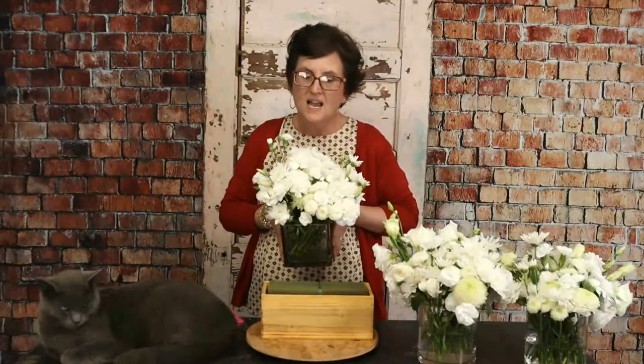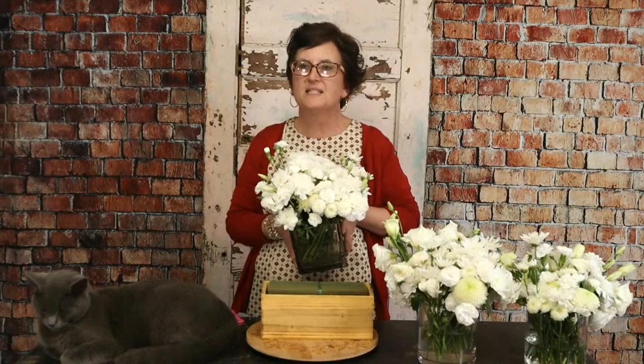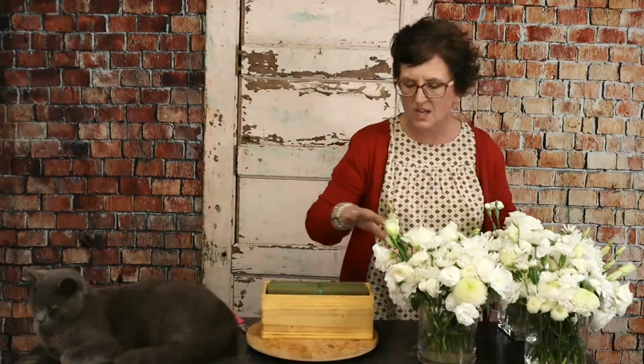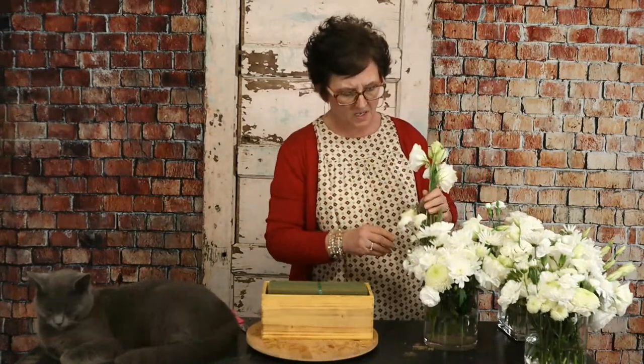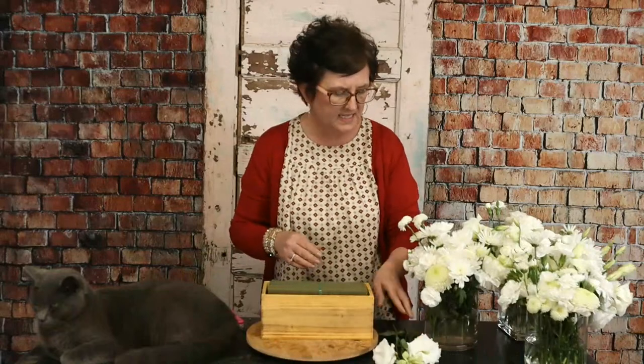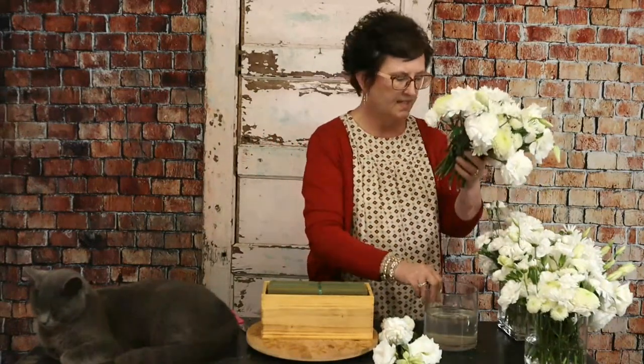These were some flowers left over from the banquet the other night — we did it on Friday and picked them up on Sunday. So they have age on them, but we are going to use these blooms and send them to mama. The flowers I have include some mums, some carnations, and some pretty lisianthus. I'm going to pull out all the flowers and set the base aside.